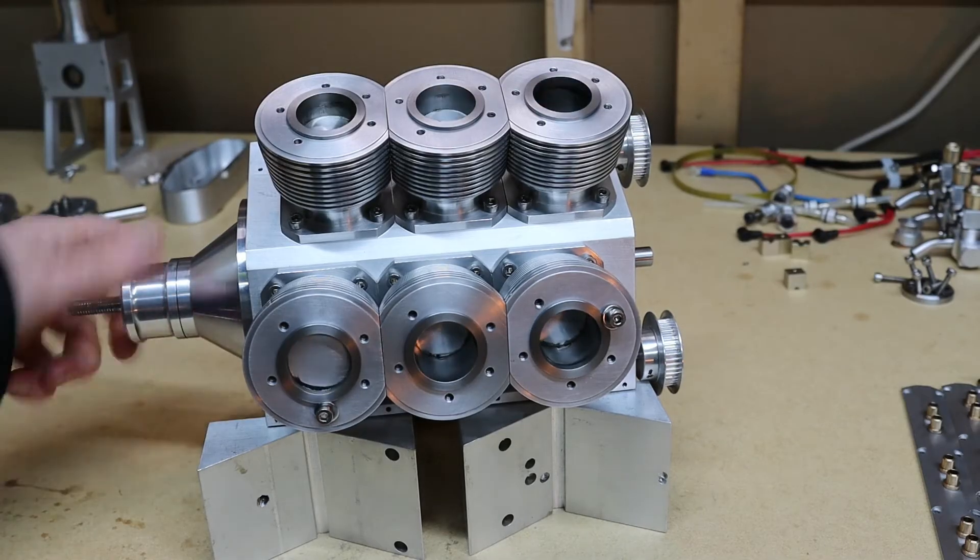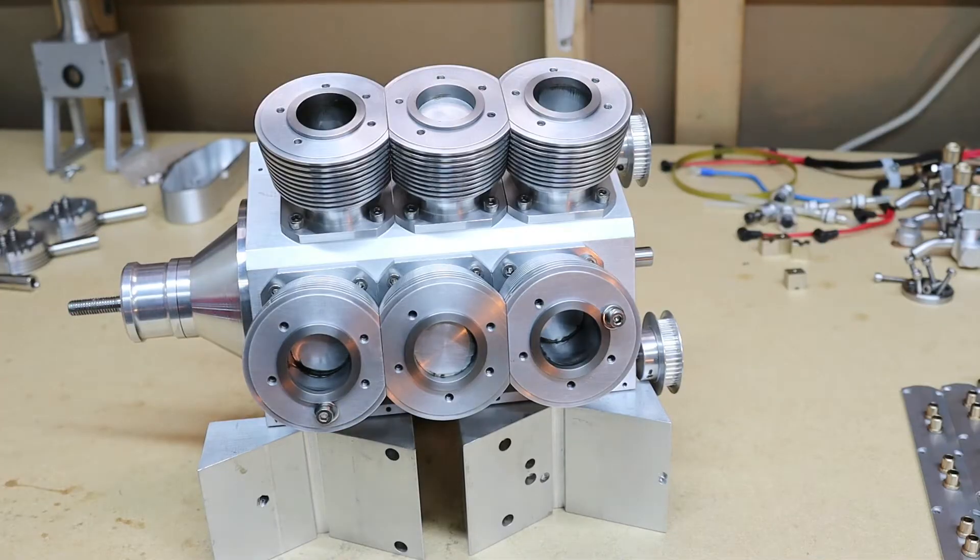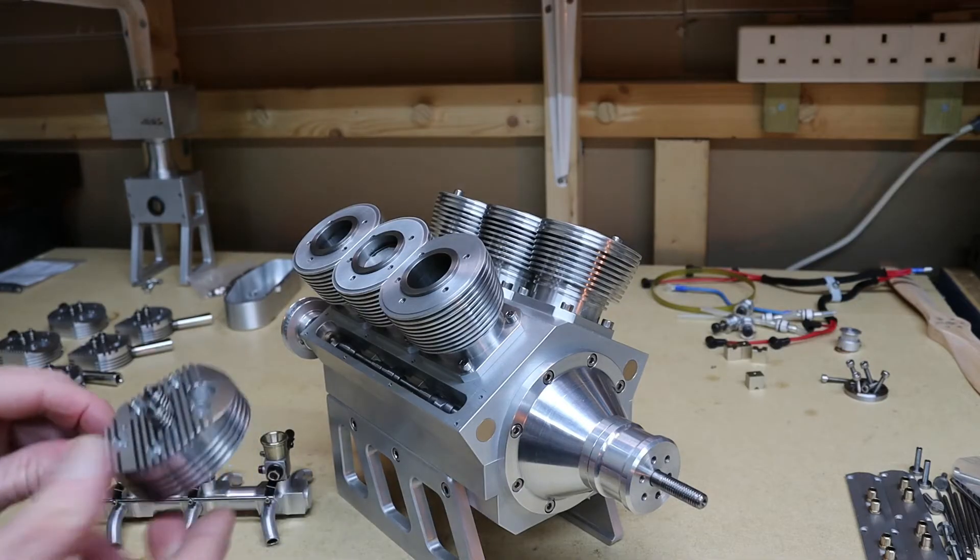Right, well that seems to be working all right — I'm happy with it. Next stage: now I'm going to put on the cylinder heads.